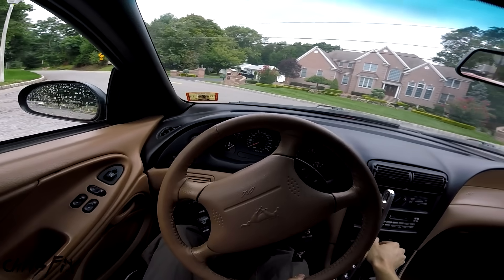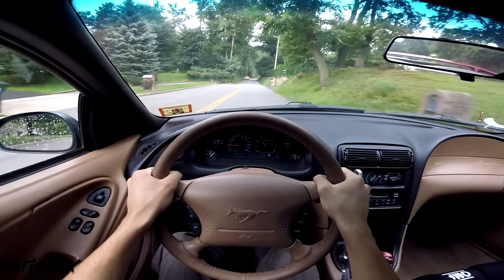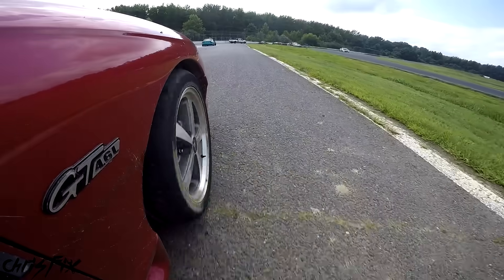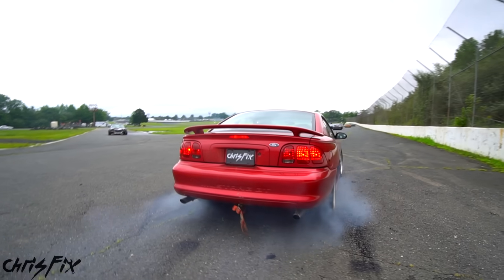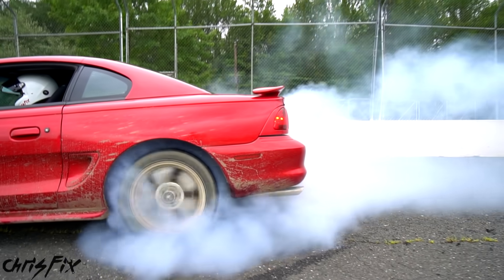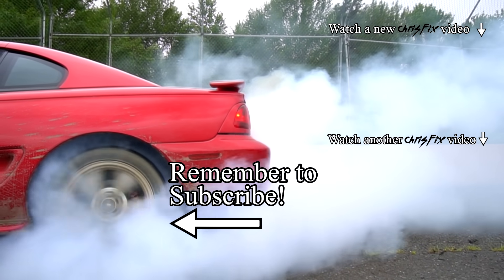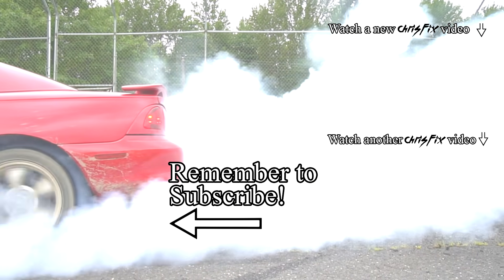Now we're going to go for a ride — but we don't want to just go out and do burnouts right away. For the first hundred miles or so you want to drive around regularly and let those clutches break in so they can last a good long time. And finally, after a hundred miles, we're heading onto the track. Moment of truth — let's see if we can lock up the rear end and spin both tires. Awesome! This feels so much better and I can see both tires are spinning and making smoke, which is what you want to see. No more one-wheel peel. Now that's how you rebuild a limited slip differential and install performance carbon fiber clutches. Hopefully the video was helpful — if it was, remember to give it a thumbs up. As always, all the tools and products I used are linked in the description. I'll see you next time.